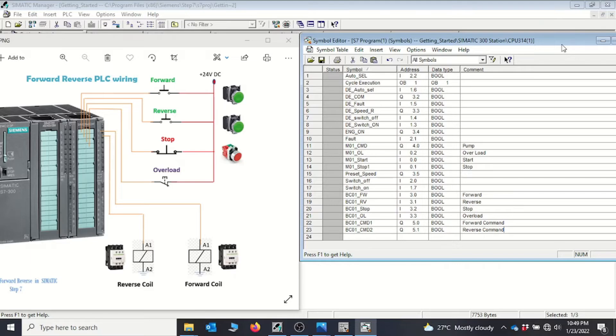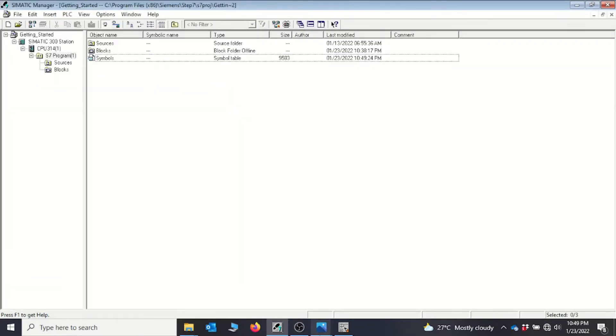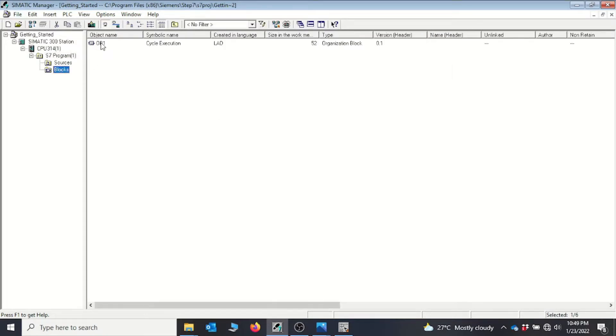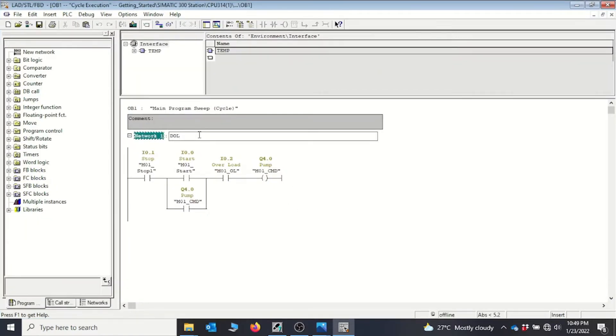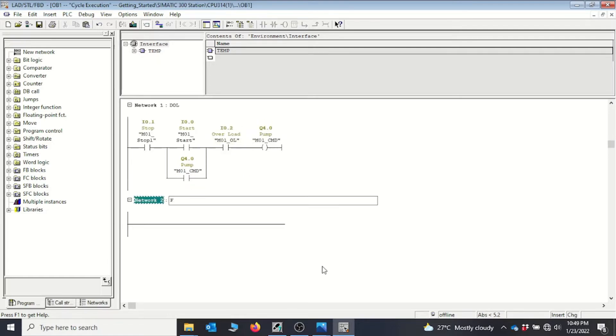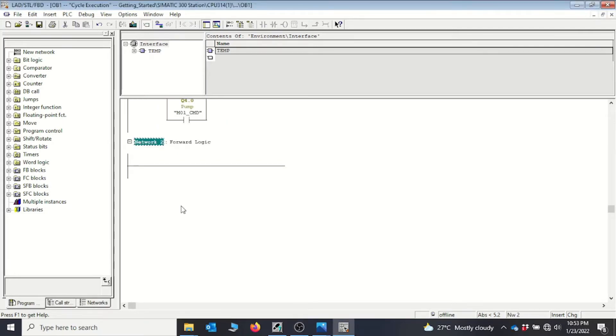We click Save on the symbolic table, then close it, minimize the drawing, and go back to the SIMATIC Manager. From there we go to Blocks and open OB1. Inside OB1 we create a new network — this first network will be our forward network.